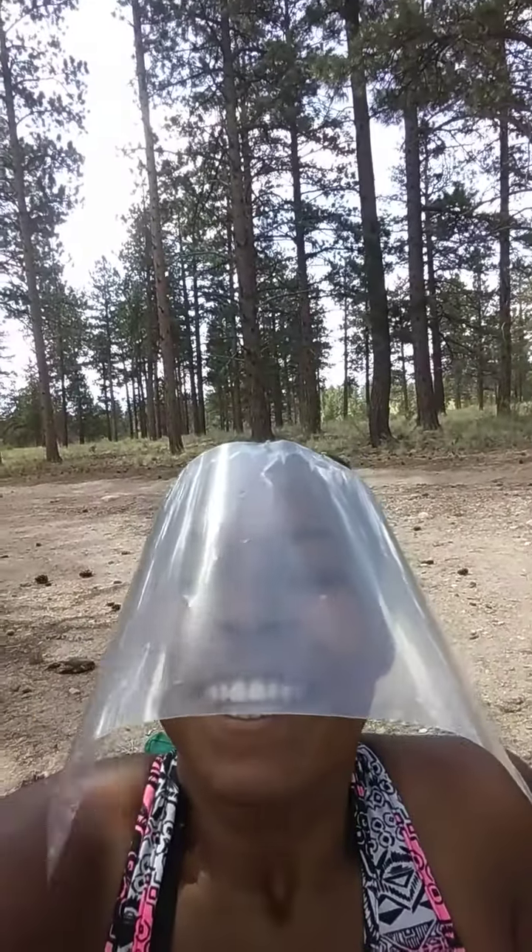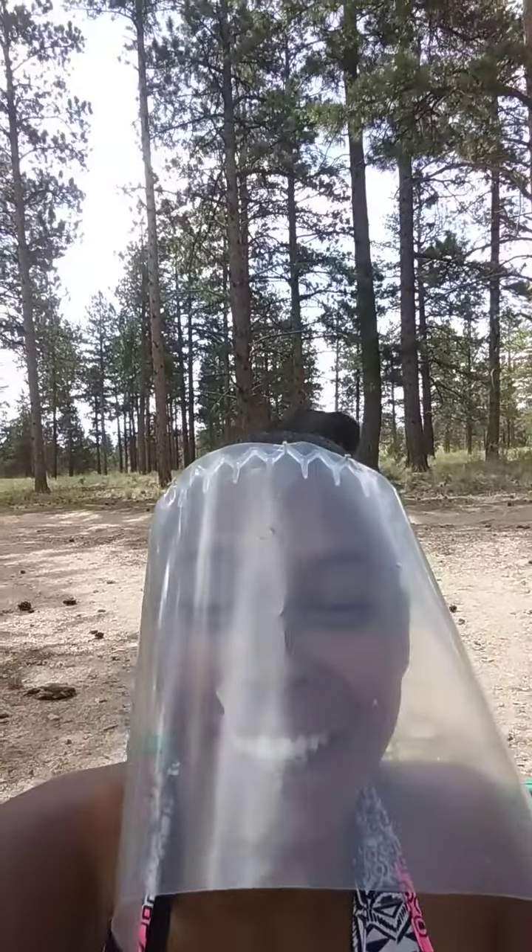Double your protection with a mask or give yourself more freedom with your face shield. Breathe again in your face shield, smile again in your face shield. Workout in your face shield, eat food in your face shield.